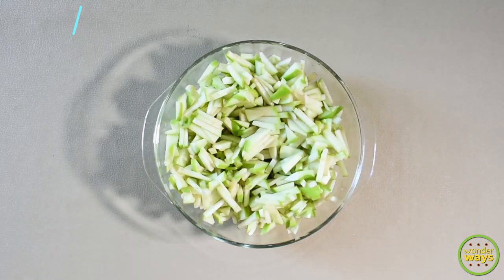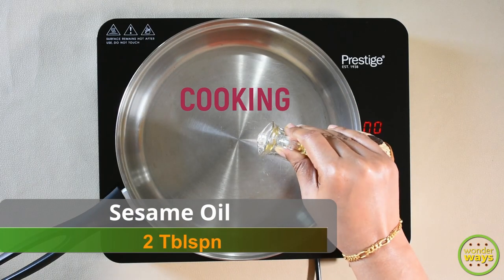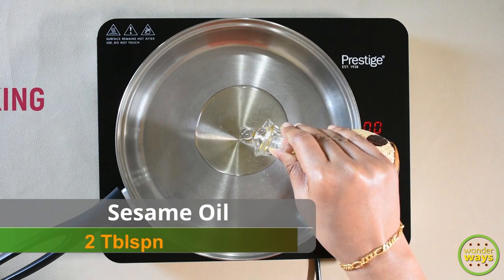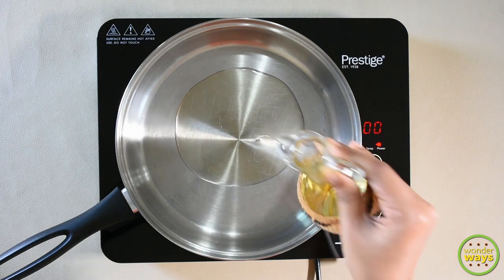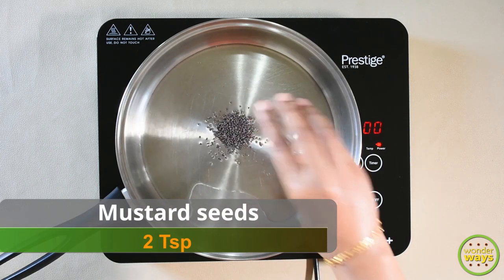This is an instant pickle recipe. Heat a pan at medium and add sesame oil. Sesame oil is the best oil for making pickles. Add mustard seeds and allow to splutter.